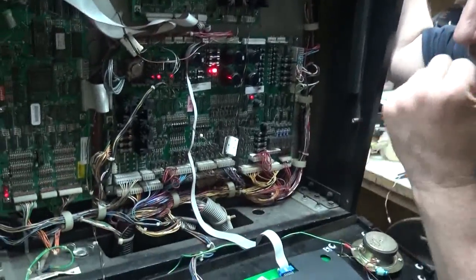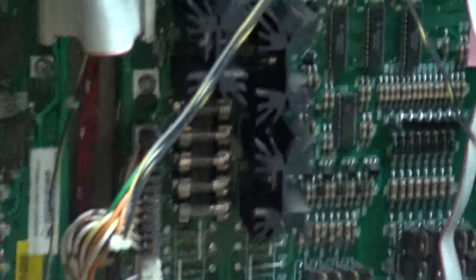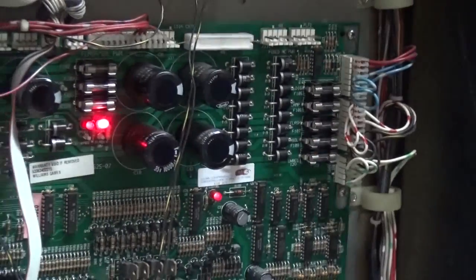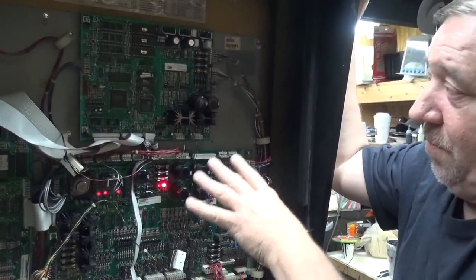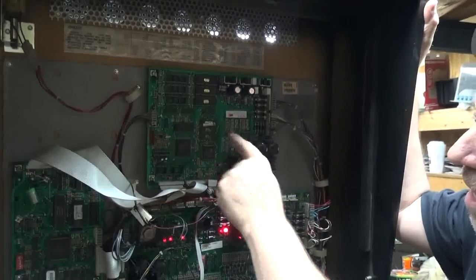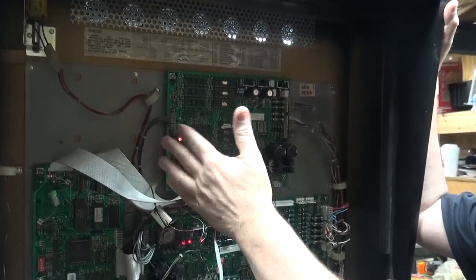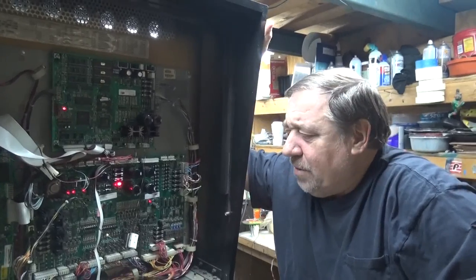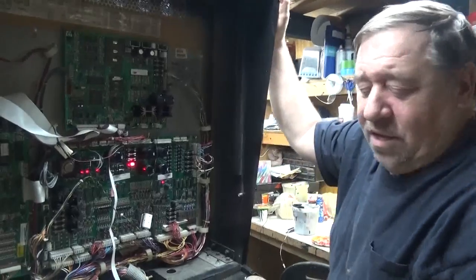My biggest complaint, other than that horrible back glass thing, are these crap-o fuses. I hate these little fuses — you can't see anything in them, they're hard to handle, and I don't like them at all. So those are the only complaints about the WPC-95 — it's a very efficient board system. This is what they call the audio-video board up top, which is actually just the sound. They went into Pinball 2000 — only about eight or nine games use this system.